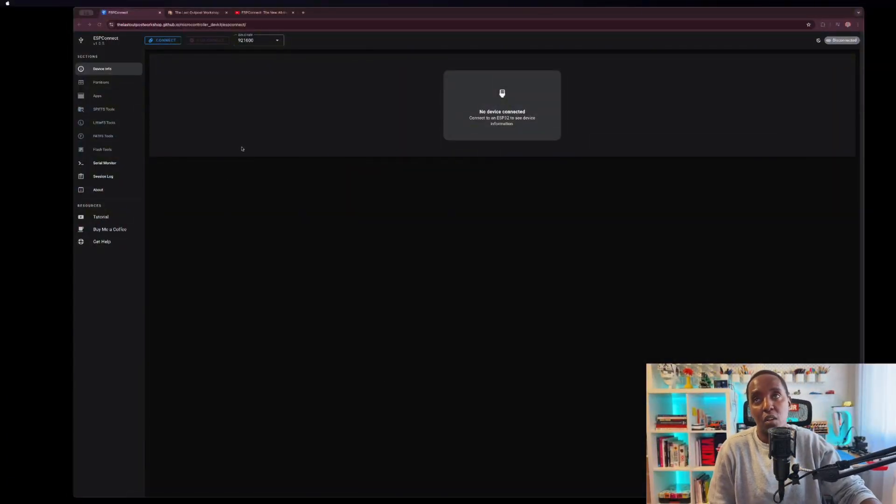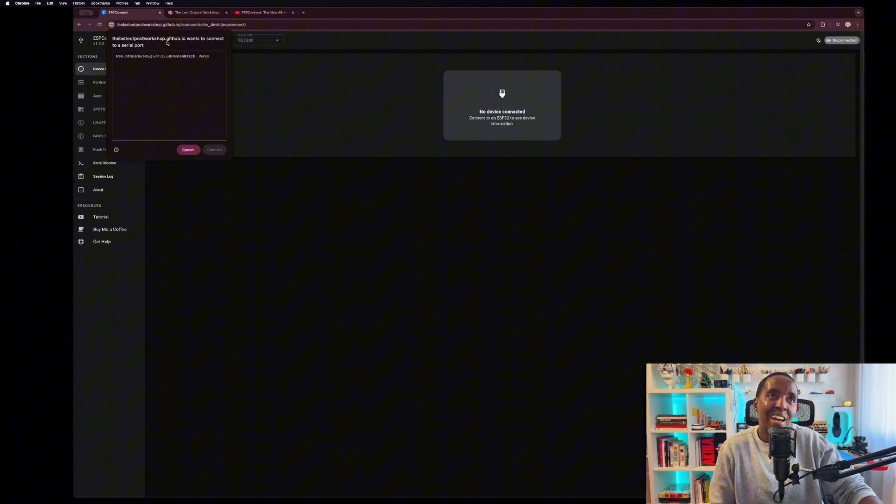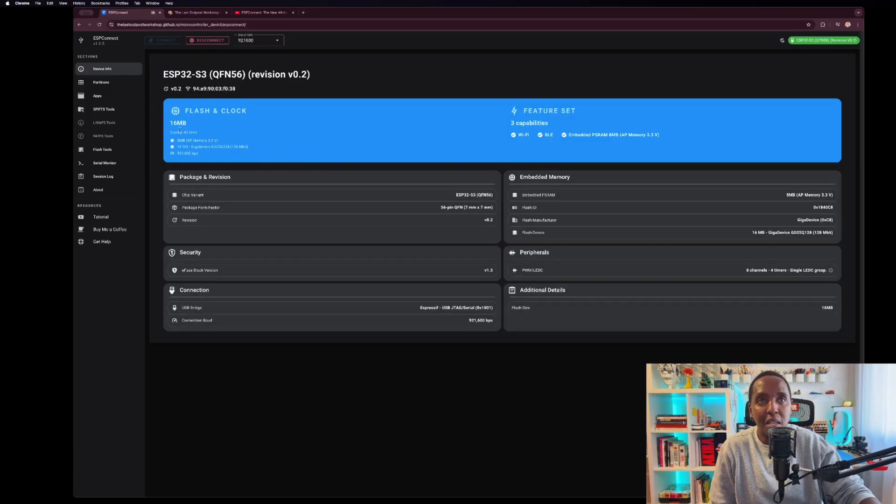This is just an example — I'll touch on it and then you can go check it out yourself. Just click on the link and it opens up. Connect your ESP32, it will say which one do you want, you click on that one, it opens up, and immediately you have your info right there.